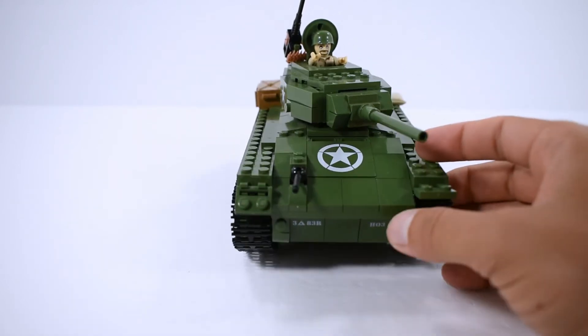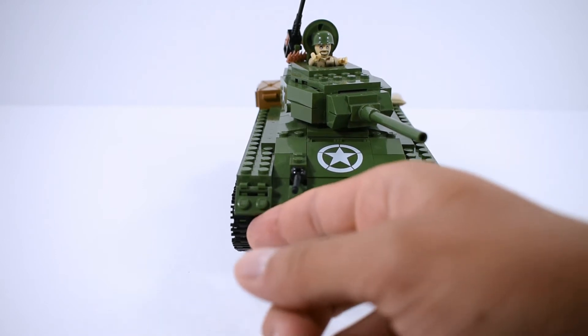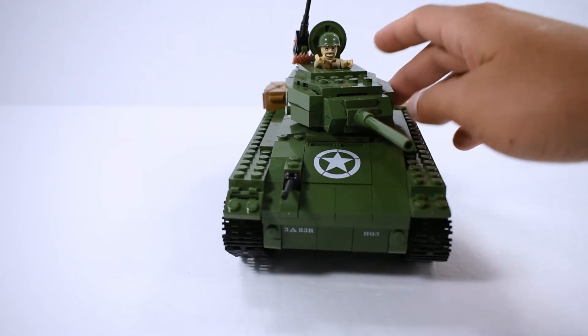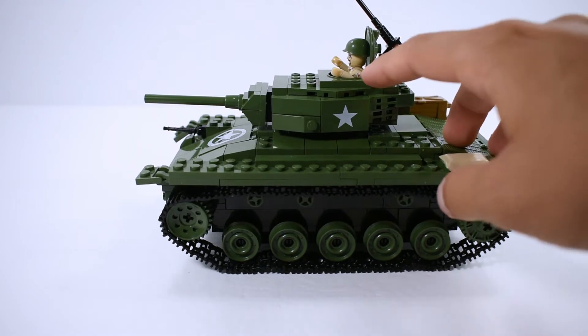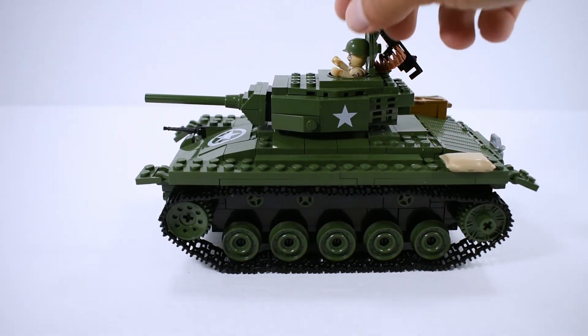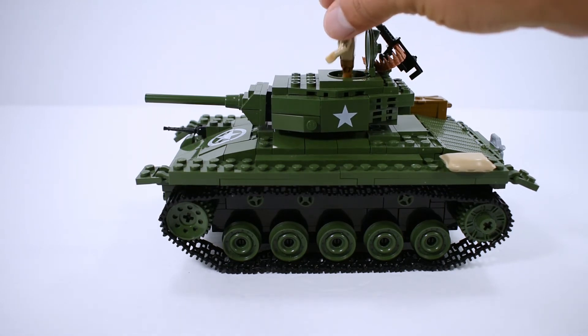Here we have the tank. On the front we have the store and the machine gun, and also some markings that look like a serial number. The track protectors are really just two small little pieces. Moving to the side, we have our little figure sitting inside the tank.